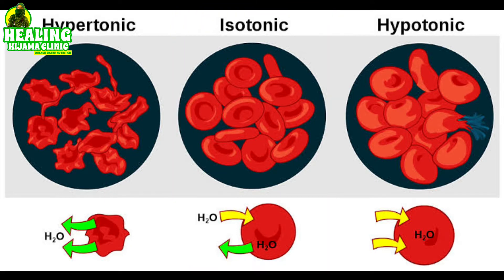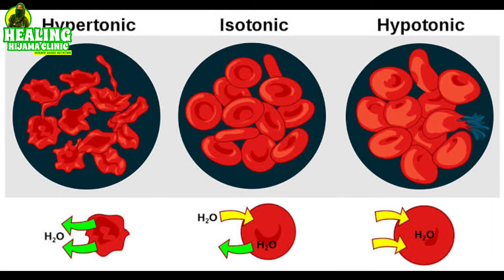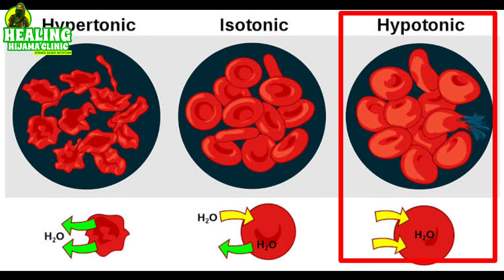On the other hand, if a fluid has less than 0.9% salts, it is hypotonic. What will happen is all the water will get into the cells and they will burst, which is not good for the body. In diarrhea, hypotonic solutions are sometimes given so that more water gets into the body, but that is only in the case of diarrhea.